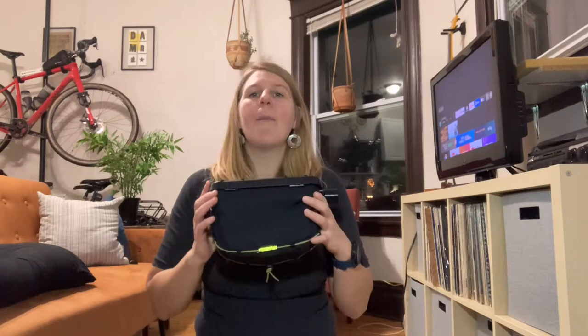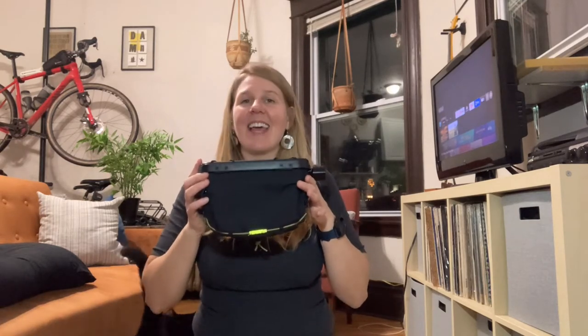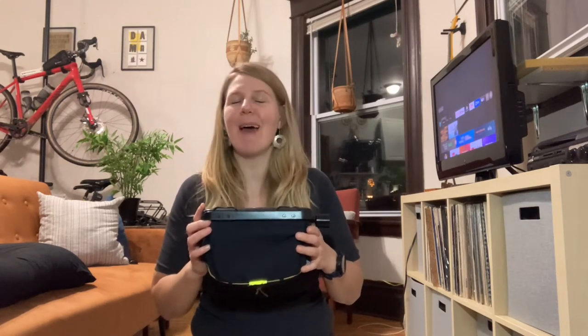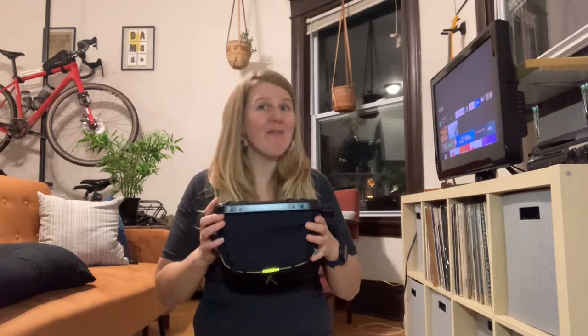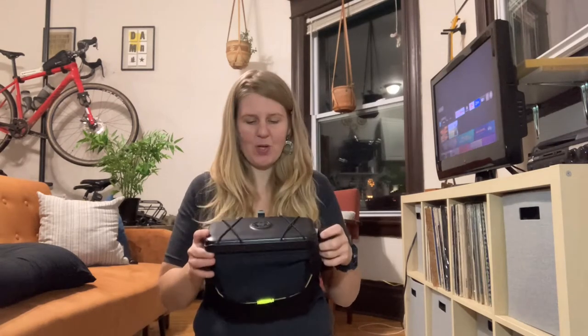I'm going to be reviewing the Routeworks handlebar bag, which I decided to order because it looked like it was a bag designed by people who do endurance racing and bike packing. They've done it many times, they get it, and it has features that I don't know why no other bags have ever thought of. I was super excited to get it and try it out.